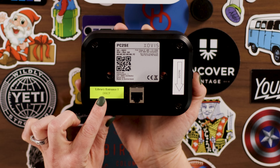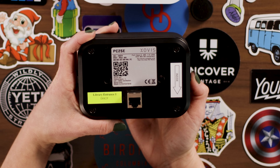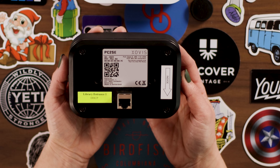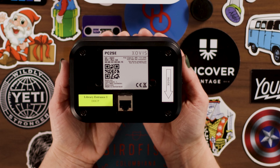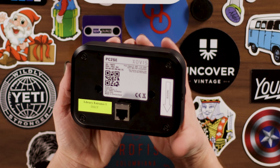On the back is where the network cable connects. The green sticker indicates which entrance or location the sensor is programmed for — this is very important when installing sensors at multiple locations within your building. There's also a white sticker with an arrow to note which direction the sensor is to be mounted; you want the arrow pointing inside the building.